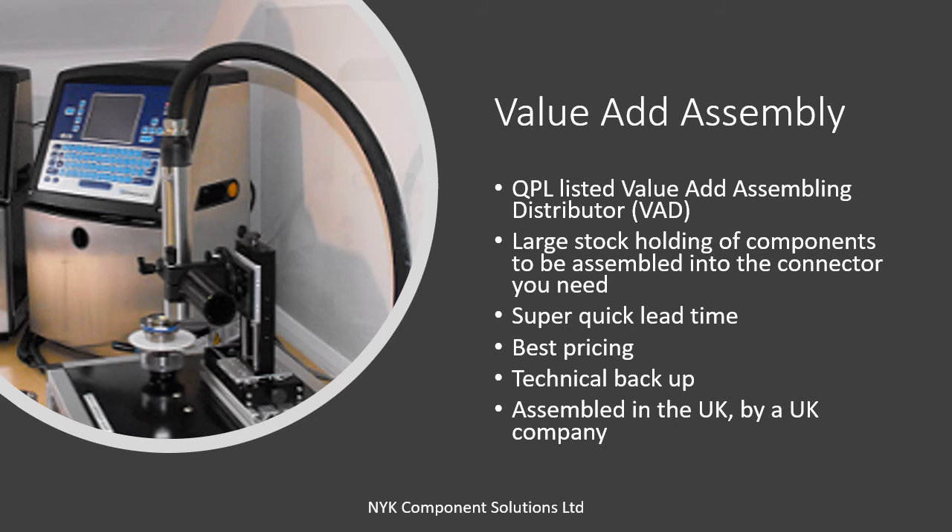NYK Component Solutions is a value-add distributor, meaning that we buy in piece parts and we have the necessary certifications and quality controls to assemble the connector to order. This enables us to meet our customers' specific requirements in very short timescales, often 48 hours or even less. Pricing is also lower because we hold a smaller inventory, and the quality and traceability meets the most stringent requirements. If you are looking for fastest delivery at the best price, then we can help.